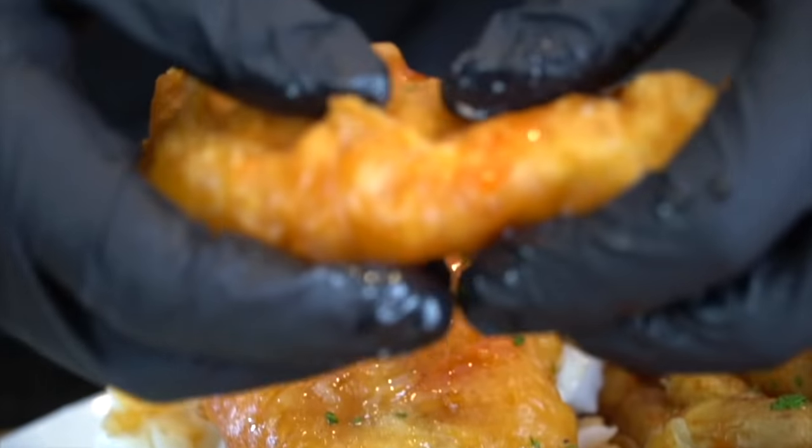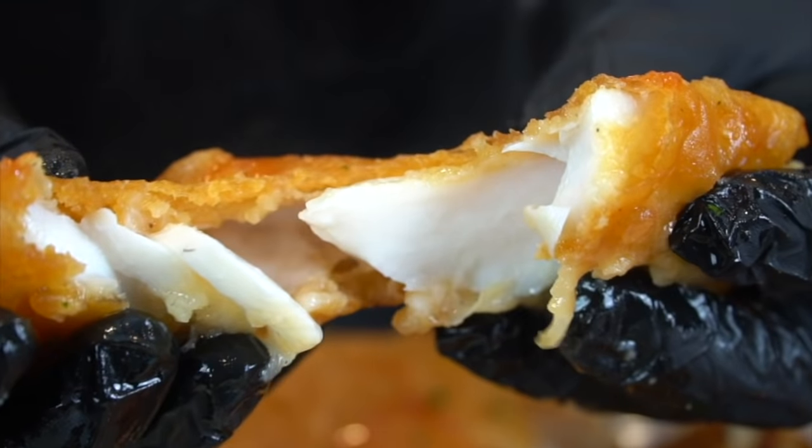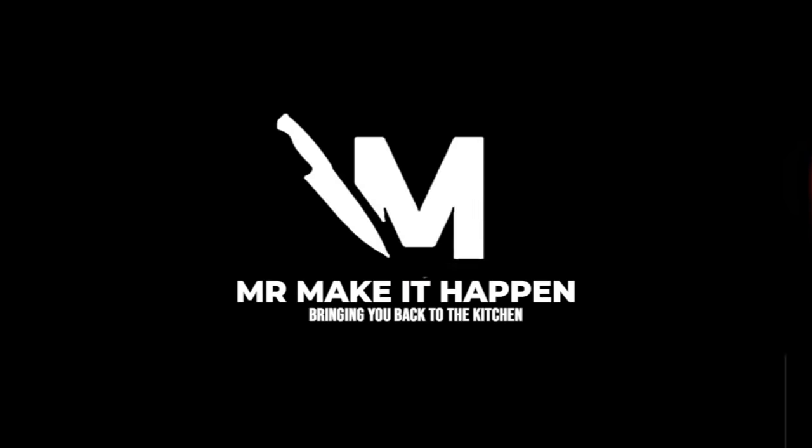And now I can give it a taste test. Nice and crispy, beautiful flaky fish. Way too big of a bite — I'm going to get tartar sauce all over my mouth, so make sure you make fun of me in the comments. But my friends, that is my fish and chips recipe. I hope you enjoy. If you do, make sure you give me a thumbs up, subscribe to the channel, hit that bell to enable notifications, and as always, thank you for your support.